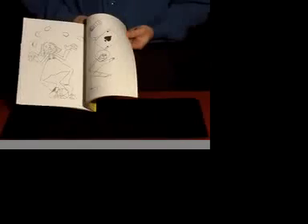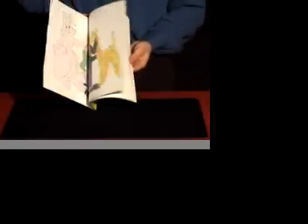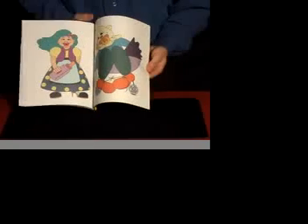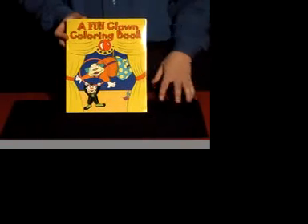You flip through the pages and show all these wonderful pictures of clowns, then you work the magic and now they're all colored. It's the classic routine of the coloring book but with clowns instead of a magic trick theme. Of course, you can make the pictures all disappear — it's the Clown Magic Coloring Book from Fun Incorporated.